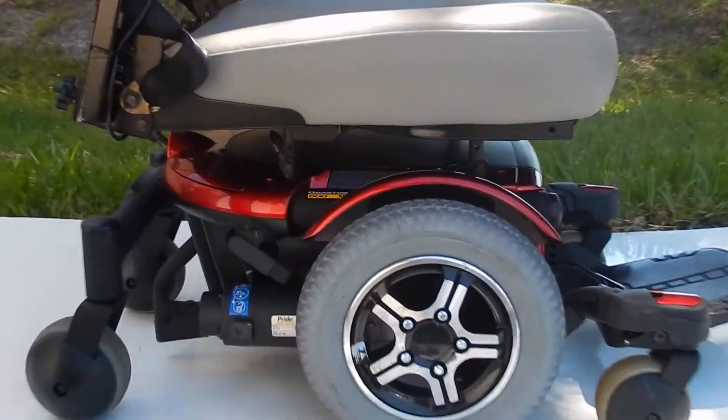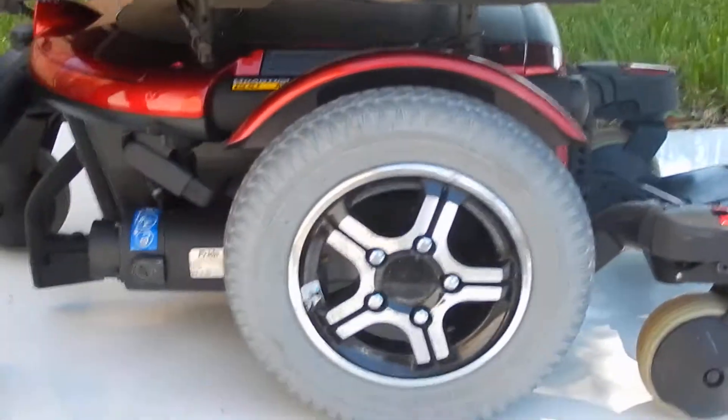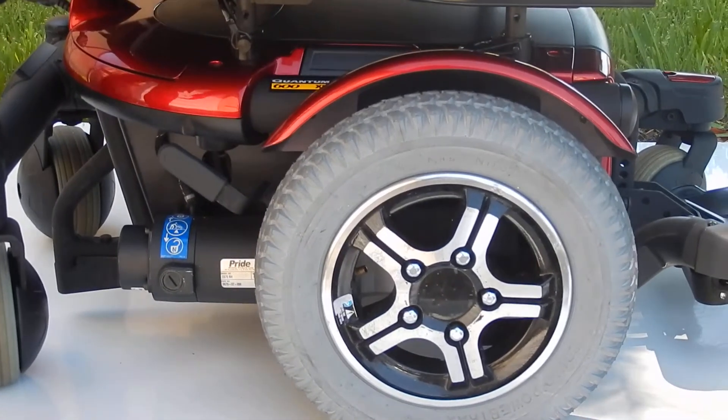The Quantum brand is a little bit better quality, better motors. There's two motors, one on each side. These motors have levers to put the motors in neutral. You push it down, the wheel becomes neutral. There's one on each side.